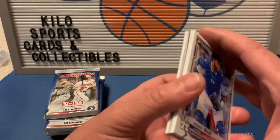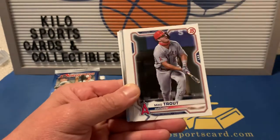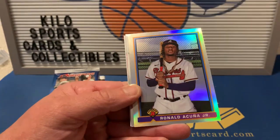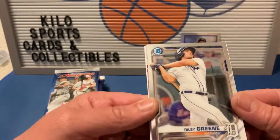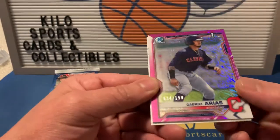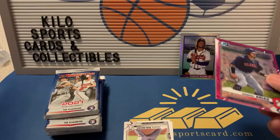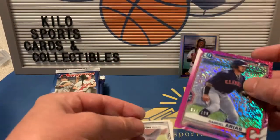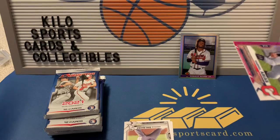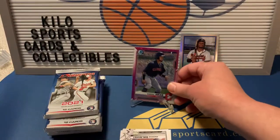I'm just going to go through the base a little bit fast just because there's so many base cards, but I'll stop on any of the good ones. There's a Trout, Castillo, Josh Donaldson. Here's an Acuna — it's a pretty nice little insert, throwback. Then we have a Riley Green chrome. Oh, we already got some color! Our first color is going to be a pink Gabriel Arias and that's a First Bowman, so starting off well already.